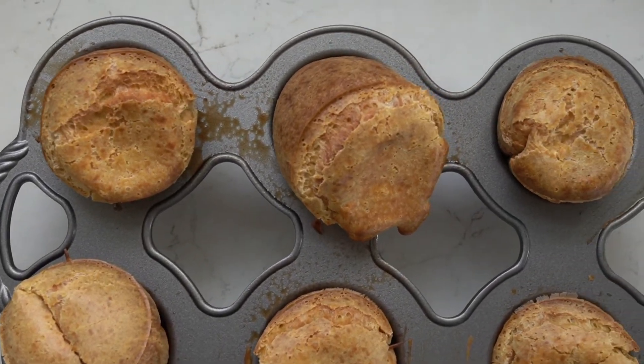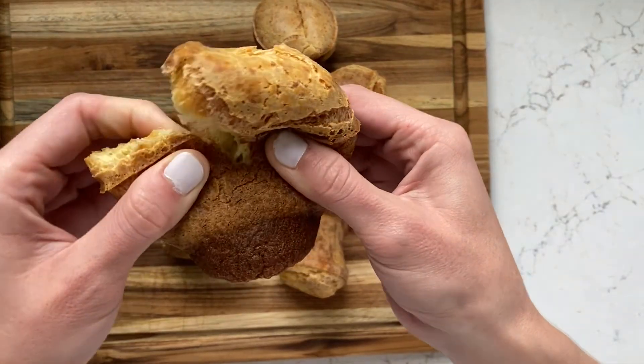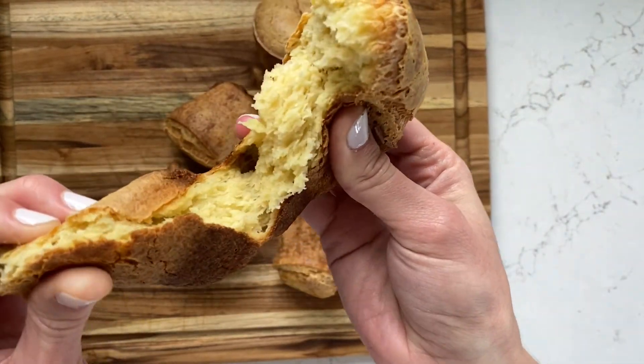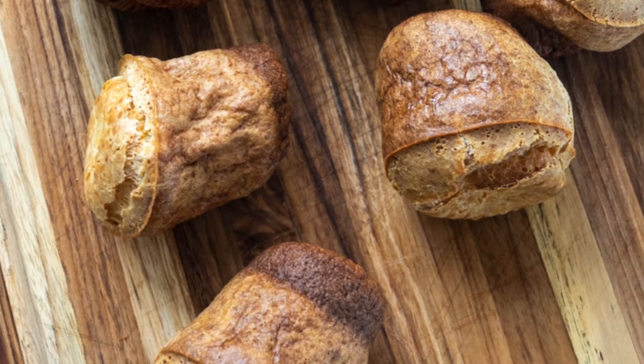Look at that delicious goodness — it's fluffy on the inside and crispy on the outside. It's a perfect combination, not to mention super easy to make. Ay dios mio, I did it again.